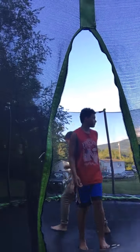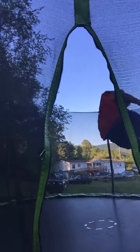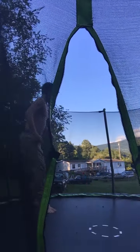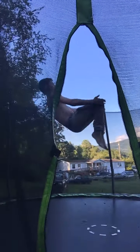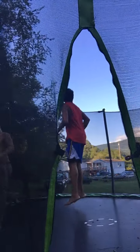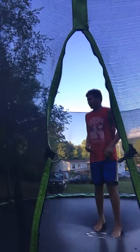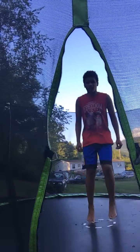Alright, now once you do that — jump up, try to tuck your knees, and go to your back. See, now since you're just now learning, it's okay to go to your stomach. So just like this.